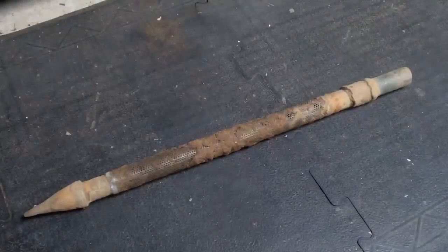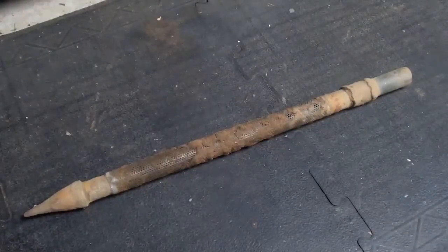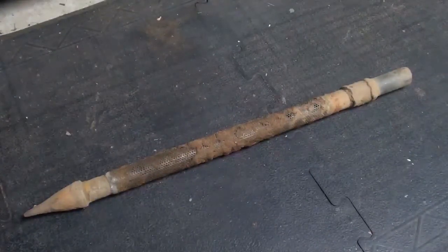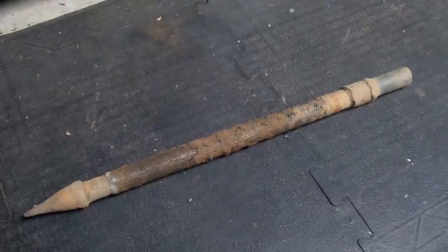I was able to get my drive pipe down with the drive pipe cap and a five-pound maul. I was able to get down 19 feet last night, and the well's only 20, so I'm in good shape there. I'll show that a little later when I finish it off.